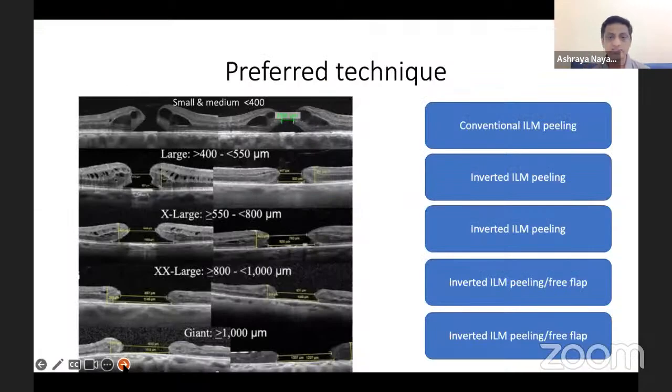Based on consensus in the literature, the most preferred technique up to 400 microns is conventional ILM peeling. Beyond 400 microns, the first reflex is to use an inverted ILM flap technique. When it is more than 800 to 1000 microns in diameter, we also tend to use the free flap technique.